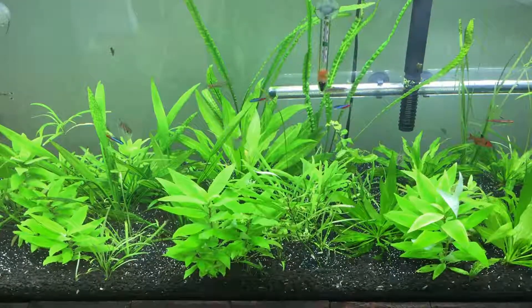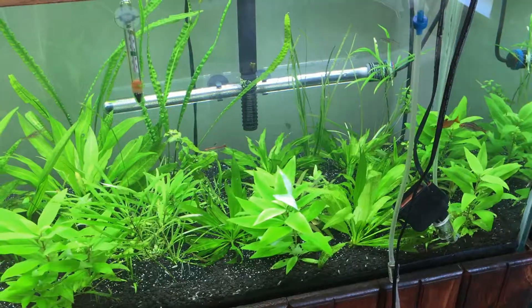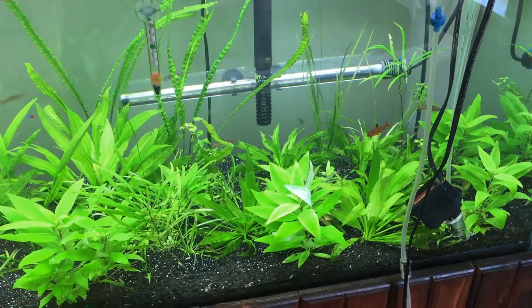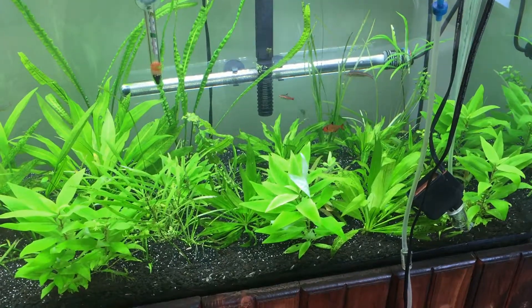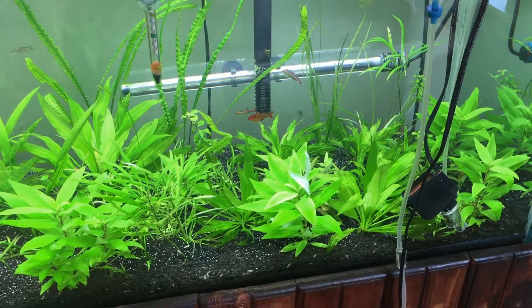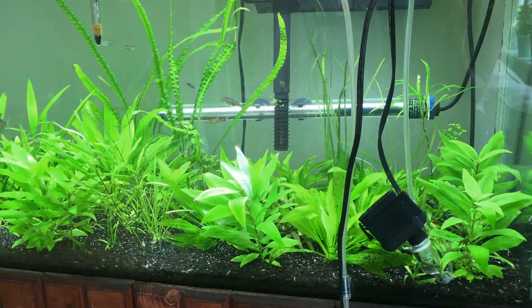The smaller the bubbles are, the easier it is for the plants to intake the CO2. It's also easier for the bubbles to move around the tank, because they're small and the current is strong enough to carry them to places they couldn't reach before. So if you have an extra pump and a diffuser, put them together and put them to good use.